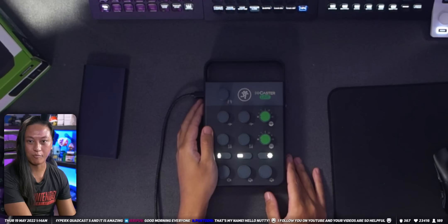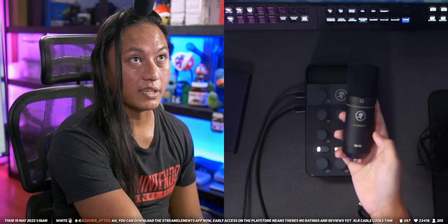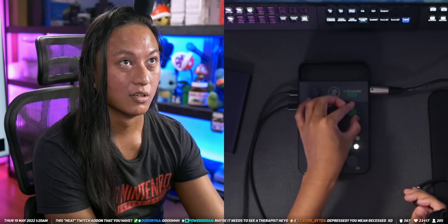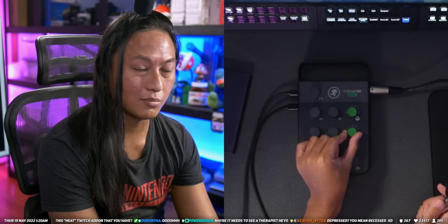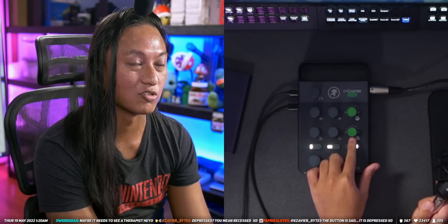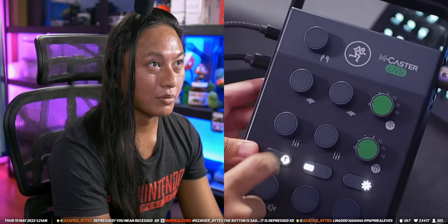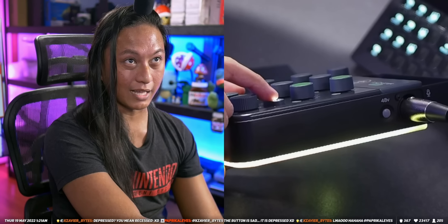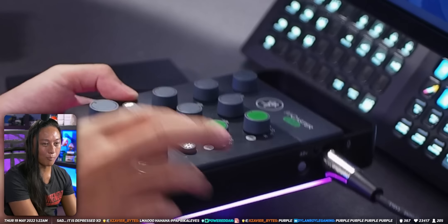All right, let's get plugged in. I'm plugging it in — we have power. We need to plug in a mic as well. Thankfully they also sent me the EM-91C XLR mic to test. The top dial is a contour effects knob for shaping how the audio sounds. This button swaps between the XLR input and connecting a gaming headset. This button swaps between instruments and PC input. And then this is for the RGB lights — let's leave it on purple.